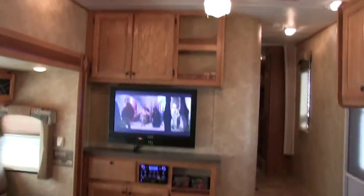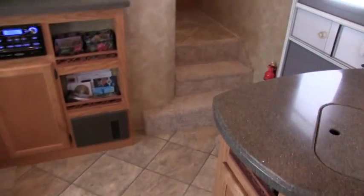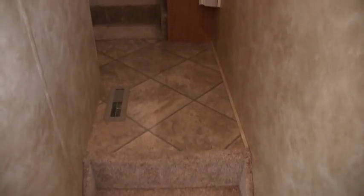All your heat and AC is ducted throughout the coach. This camper weighs right around 9,800 pounds — just a little bit over 9,800 pounds.